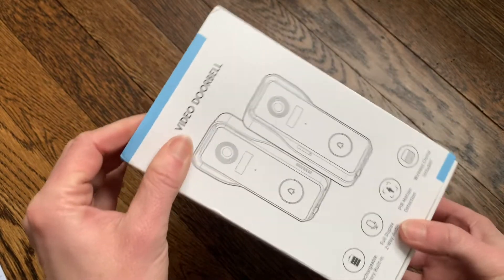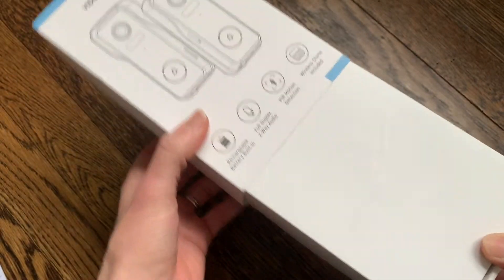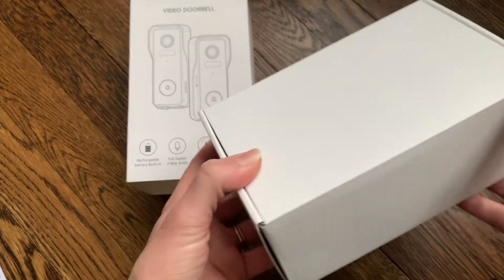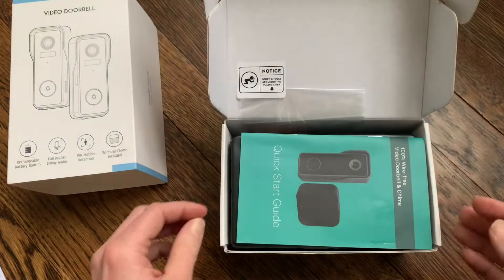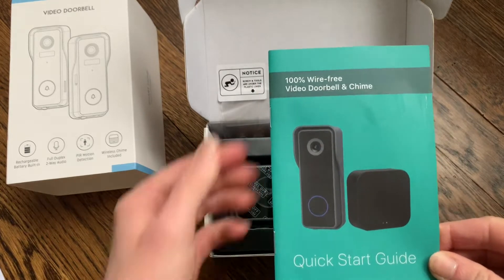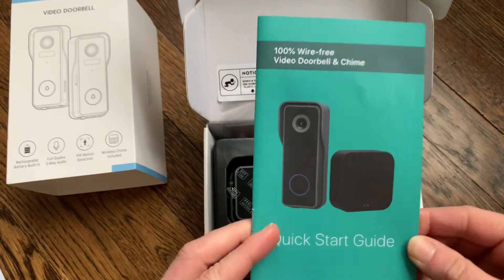I'm going to go ahead and open up the box and talk a little bit about the doorbell as well. This just had a cover that slipped right off, and here is the box with the doorbell. I open the box up and right on top is the quick start guide. It says that it's 100% wire free, so that makes it really easy to install.